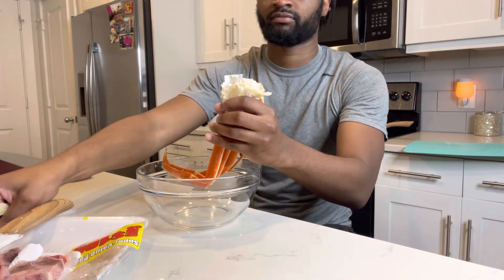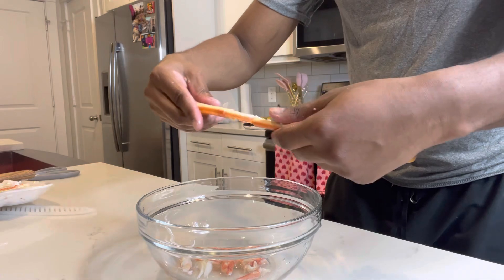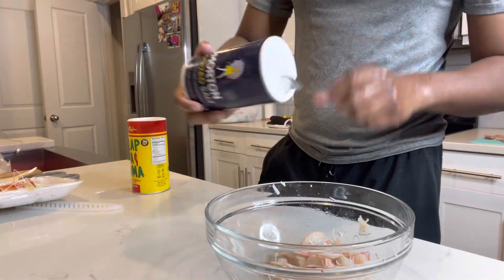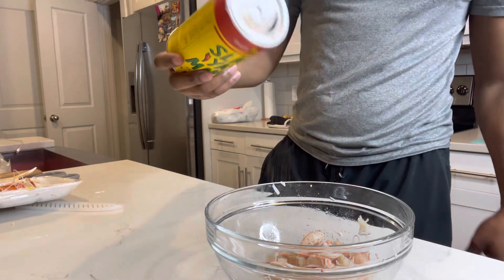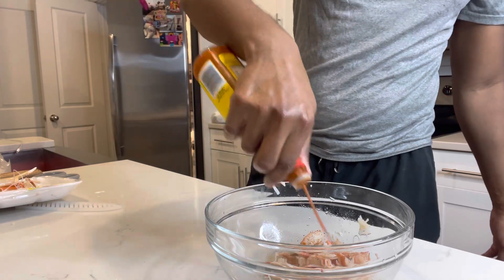Crab legs are done. I am ready to snap, crackle, and pop these bad babies. ASMR — you love to see it pull out like that. I like to keep the seasoning light because you can always add more instead of overdoing it. Just salt, some Slap Ya Mama, and then some Old Bay.